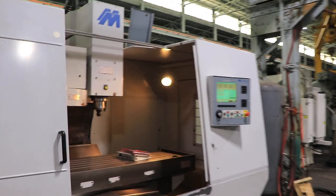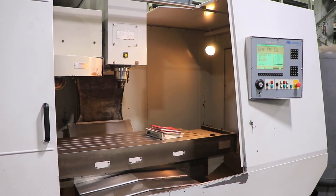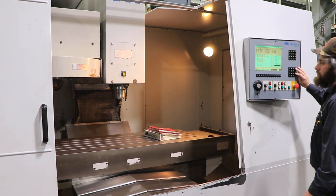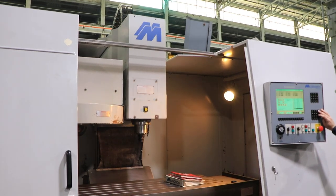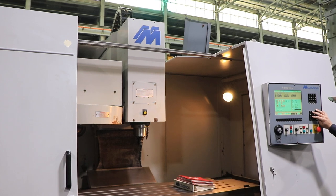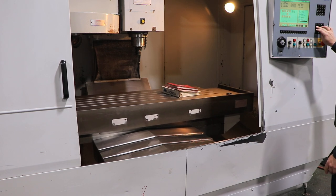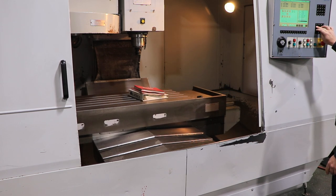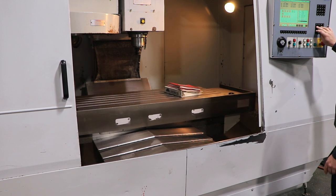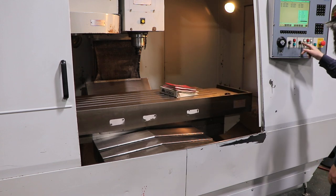The machine has a 24 by 56 T-slotted table, a Miltronics Centurion 6 CNC control, and a 24-tool automatic tool changer. Running the Z axis: 24 inches of Z, 30 inches of Y, 50 inches of X. 22 horsepower spindle, CAT 40, 6000 RPM max.